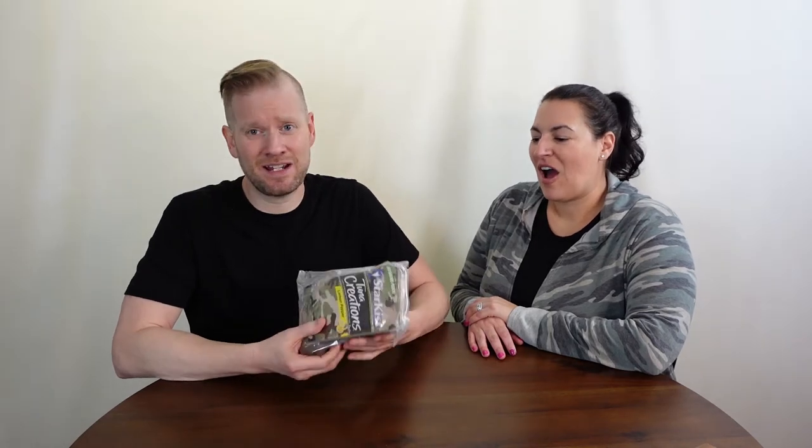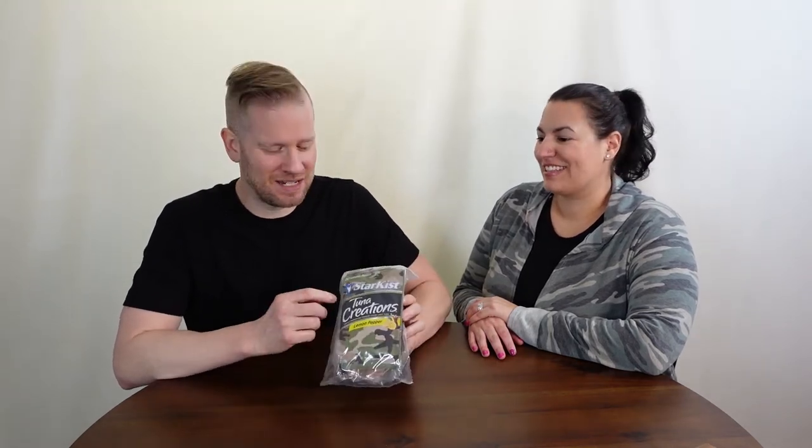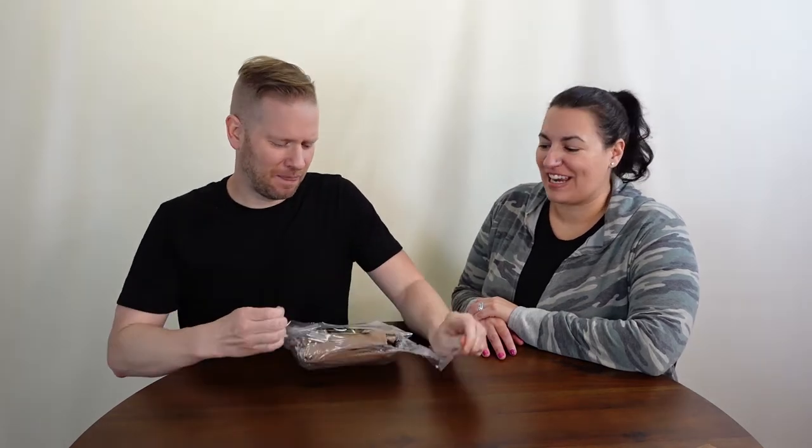Our first MRE video, we did a lot of history and talking about how MREs are put together and the history of military rations. So please do check that out. We're going to get right into this one. I see right on top — it's pretty much what we thought. It is actually Starkist, in the cutest camo packaging I have ever seen. It is Starkist in camo.